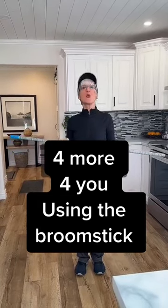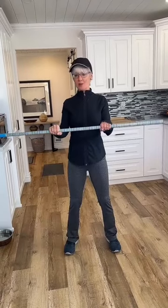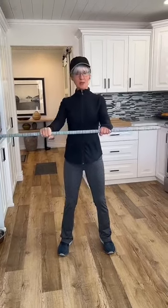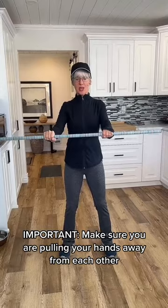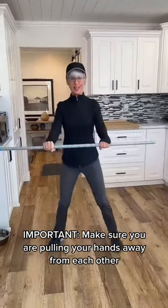We're going to do four exercises for you with the broomstick. The first one will really activate the back muscles. Your hands are shoulder-width apart and we're going to be pulling back, activating the back muscles, but we're also going to keep a constant pressure outward — pulling the hands apart. That's the most important part. Keep that pulling motion away from each other with the hands. So we're going to step and pull.